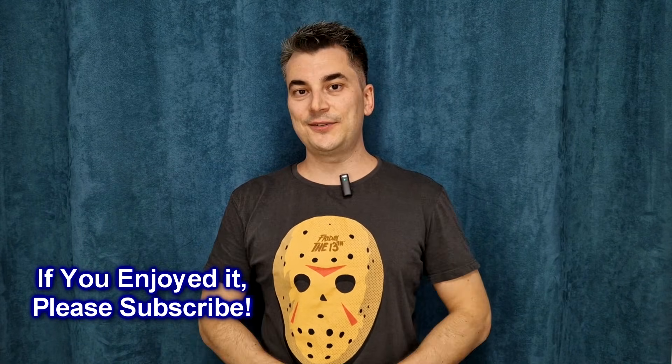Thanks for watching this short video. If you enjoy it, please share it, leave a comment below, and I'll see you soon — bye!